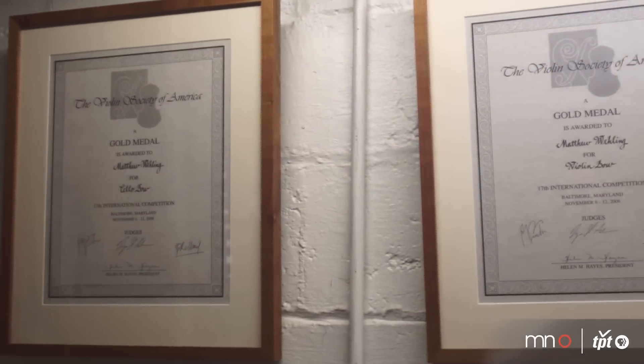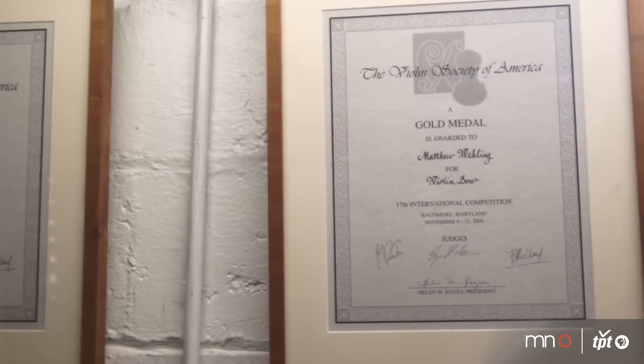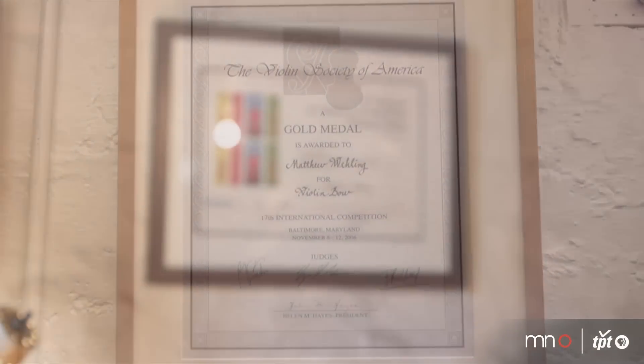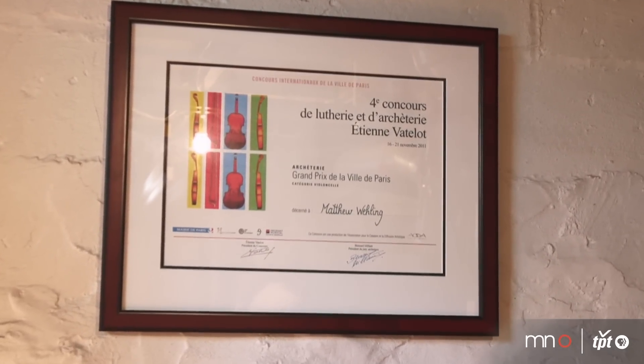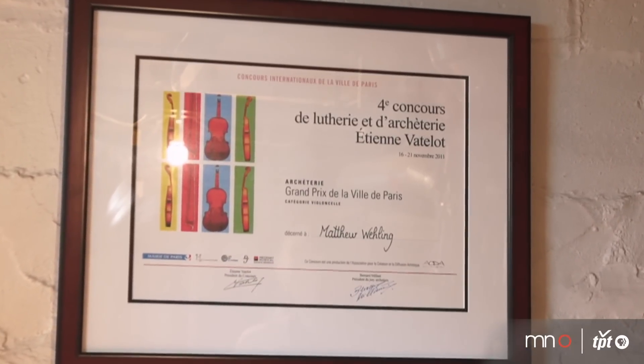From the Violin Society of America, I've won five gold medals. That put me in a category called hors concours, which doesn't allow me to compete in that competition anymore. In 2011, I went to the City of Paris competition and was fortunate to get the grand prize of the City of Paris. To be going back to France and seeing those people whose opinion really does matter a lot to me — it was just personally a very fulfilling experience.